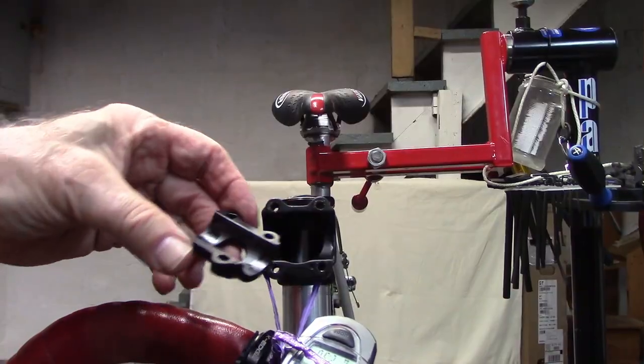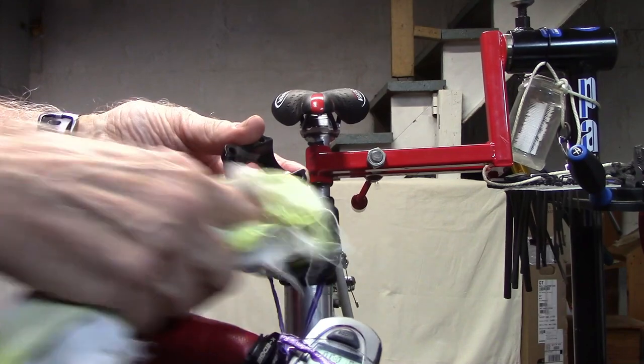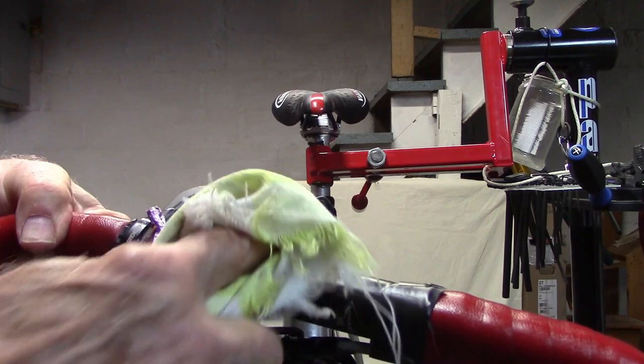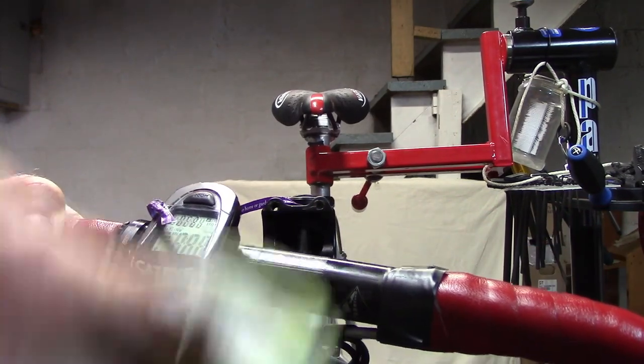With some degreaser, we'll wipe the clamp as well as the handlebars. Get all that dirt off and we'll wipe this completely dry.